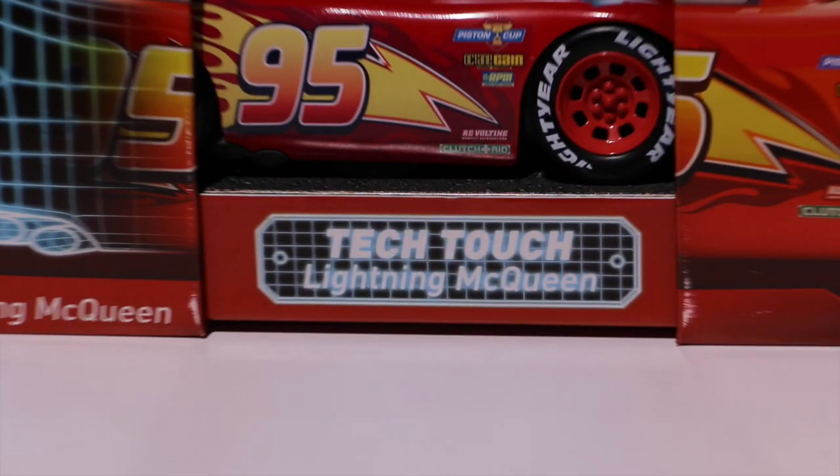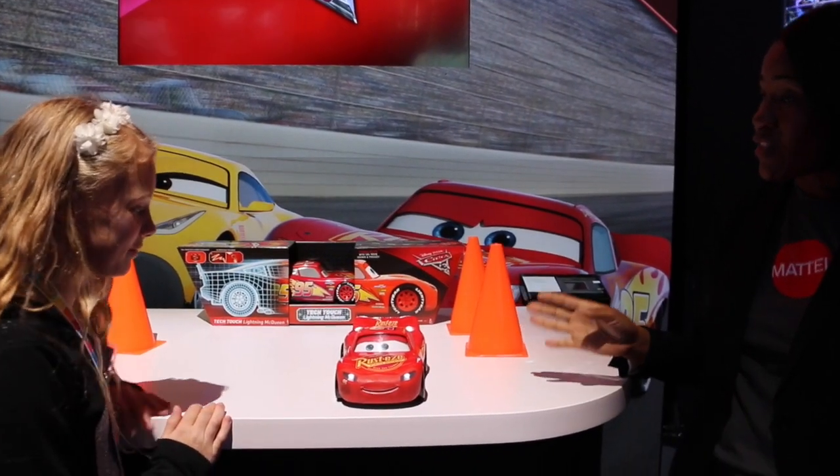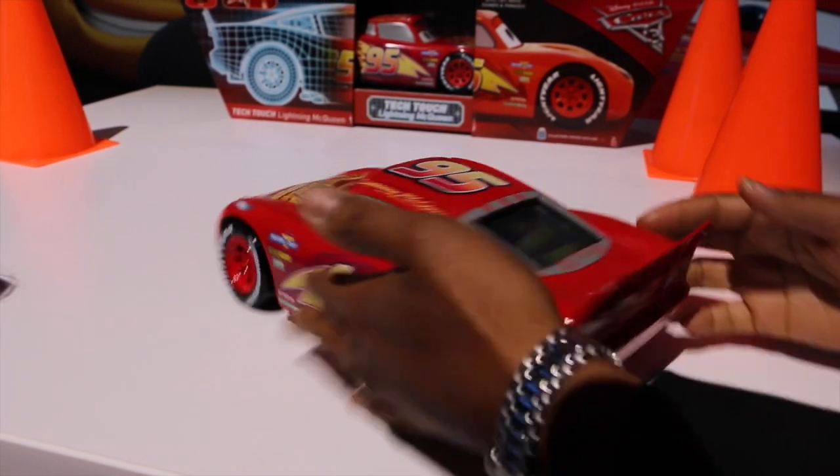Tech Touch Lightning McQueen. He has working head and tail lights, over a hundred sounds and phrases from the movies. His mouth moves, his eyes move, and the cool thing is the touch screen in the back.